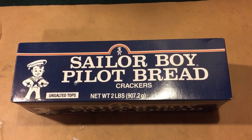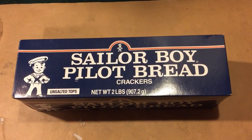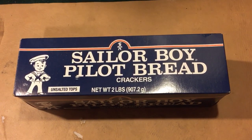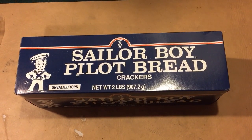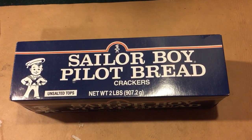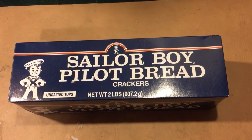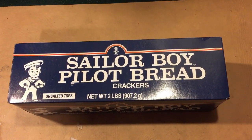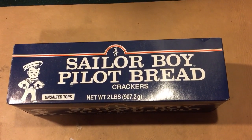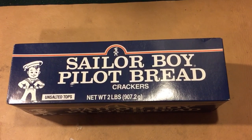This is Modern Refugee. Today I want to show you guys a product that folks from Alaska are going to recognize right away. It's Sailor Boy Pilot Bread. It's a real heavy, sturdy cracker that's shelf stable that Alaskan bush pilots carry, and it's kind of an emergency ration used mostly up in Alaska.